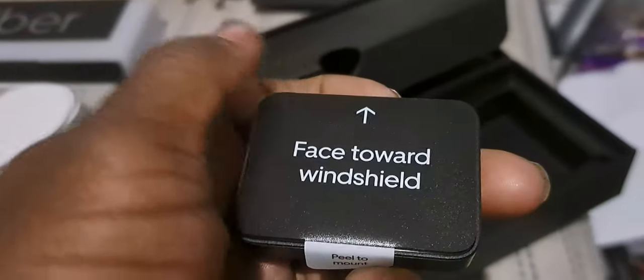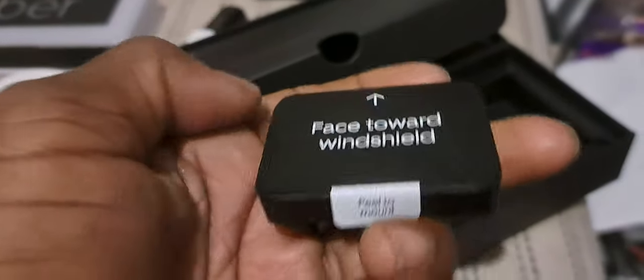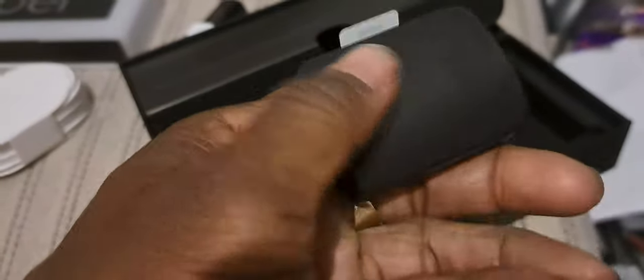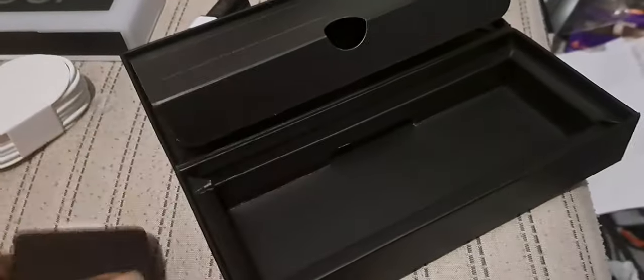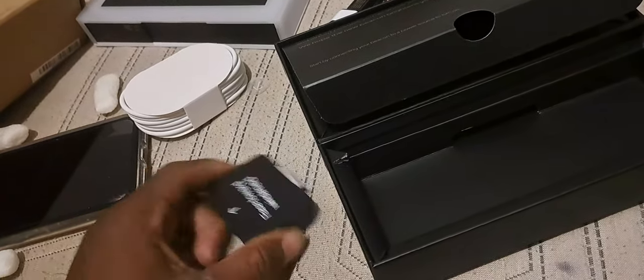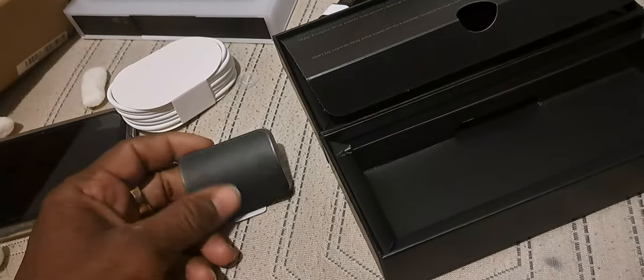Okay, what is this? 'Face toward windshield.' I'm not exactly sure how that goes.